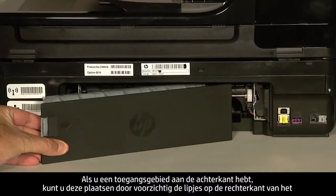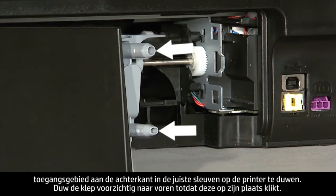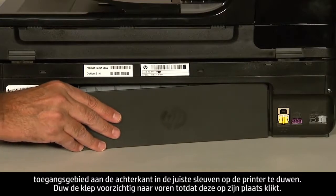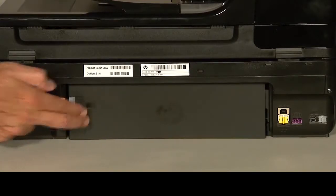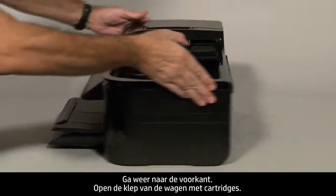If you have a rear access panel, reinsert it by gently pushing the tabs on the right side of the rear access panel into the appropriate slots on the printer, then push the door forward until it snaps into place. If you cannot remove the paper jam from the back, we will attempt to remove it from the front. Turn to the front again.